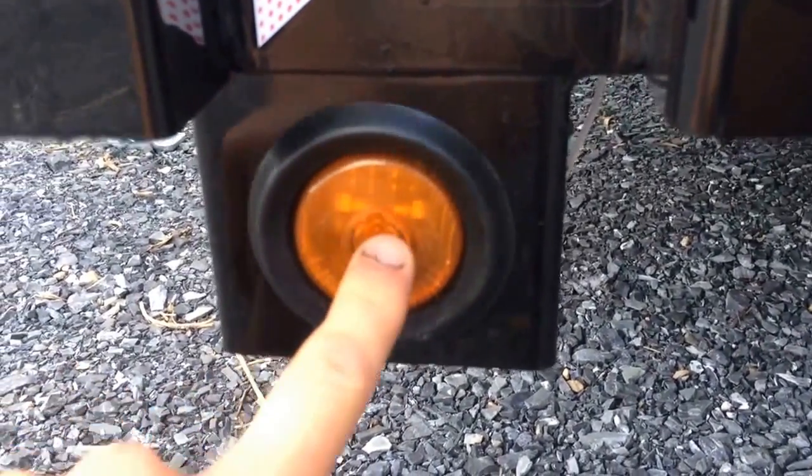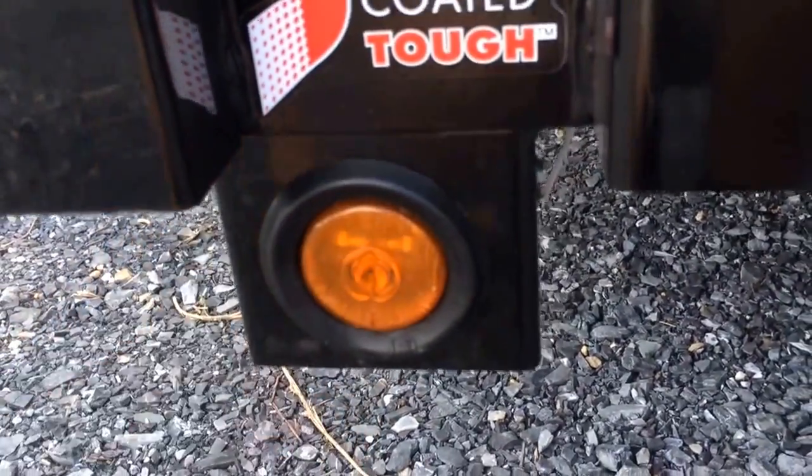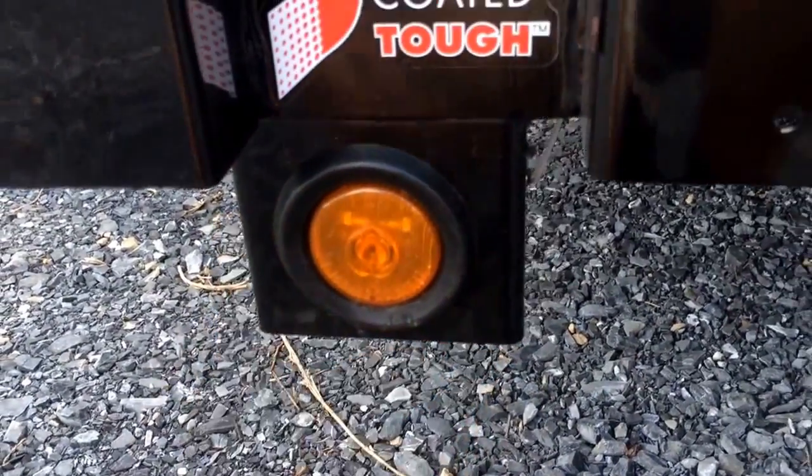The rubber mounted sealed beam LED lights are very nice. You can push the lights, hit the lights — they're not going to break. In a rear vent you would be able to break one. They're plug and play: you reach around the back, unplug it, and put a new one in.